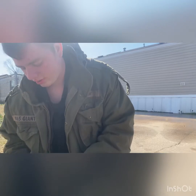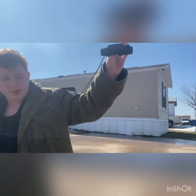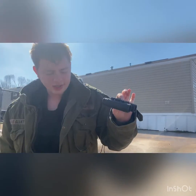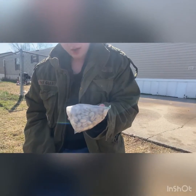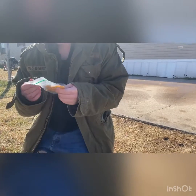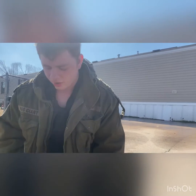My binoculars help me out a lot when there's game in the far distance — I can easily look through them. I picked these up at Academy for around $29.99. I carry a lot of pistachios because they're my favorite non-sensitive snack. I also carry this kite thing with some fishing line on it — not entirely sure why I carry it.